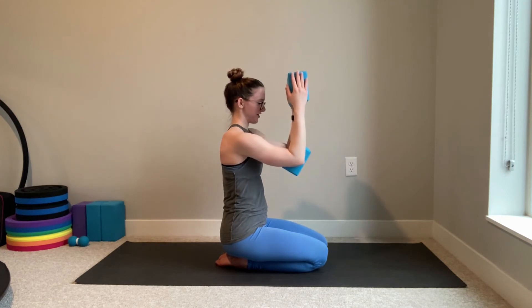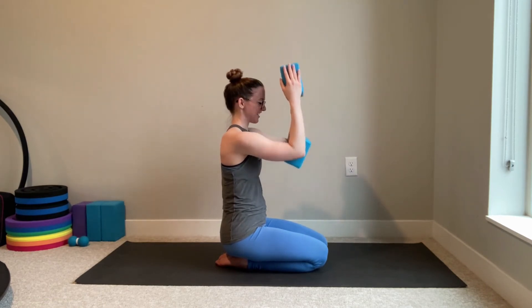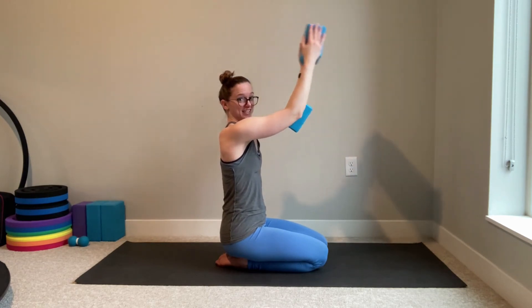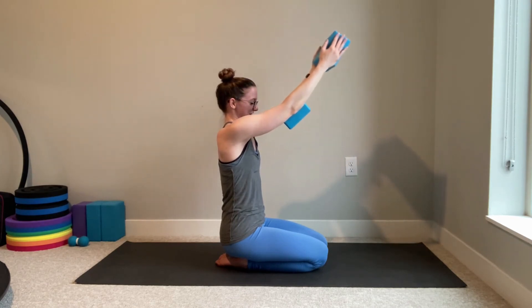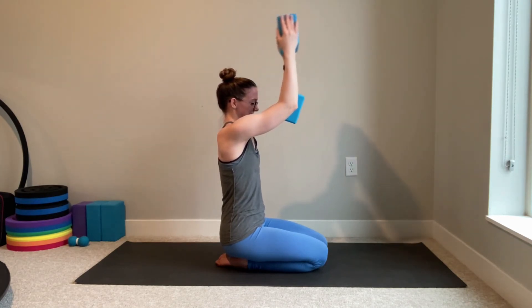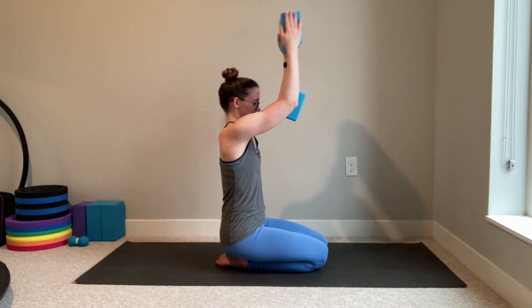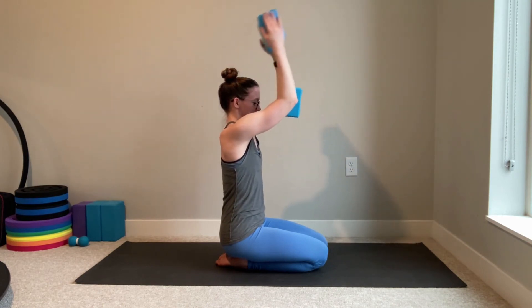Last one. You can finish there, or if you'd like an optional bonus challenge, keep your elbows lifted and bend and straighten your arms ten times — don't let those elbows droop and don't let that back arch. Four, last three, and two, last one.